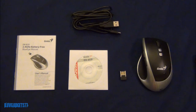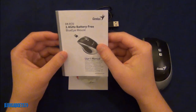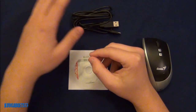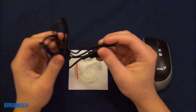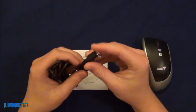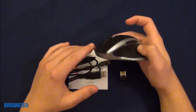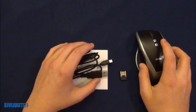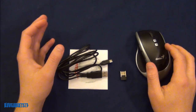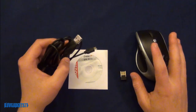Before we get into the review of the mouse, let me show you what else you'll be getting in the package. Starting with the left hand side, you'll be getting a nicely sized user manual. Right here you will be getting your USB to micro USB cable, which is a pretty nicely sized cable needed to charge your mouse.